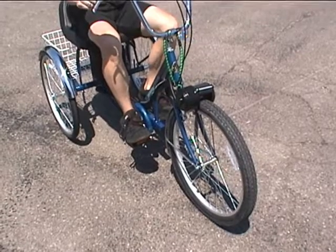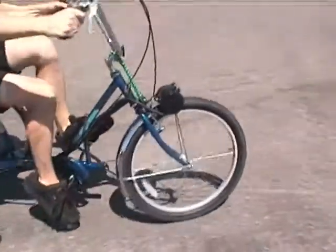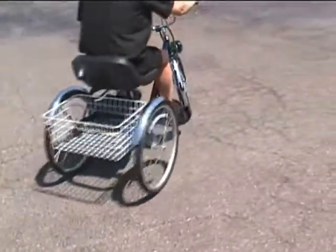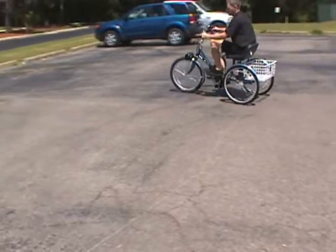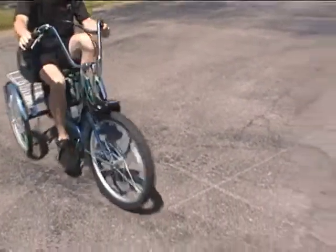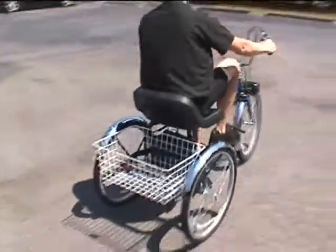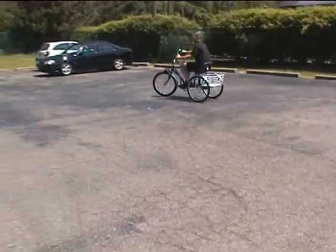This is our electric motor kit in action from industrialbicycles.com. As soon as Dave takes off on the bike, he can hit the throttle and you can hear the motor take off. These kits are designed to be a pedal assist motor kit, though the motor is actually strong enough to pull him around the parking lot on his own without pedaling.